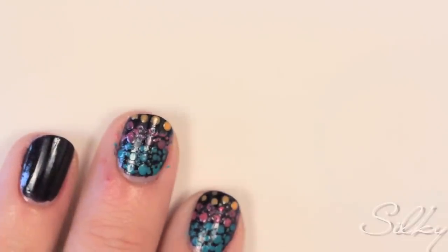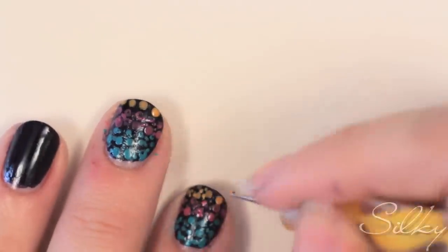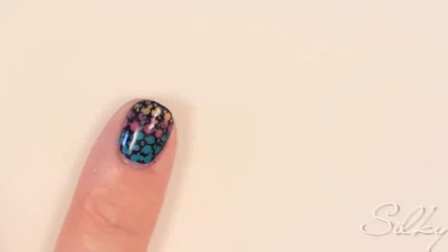Lastly, do the same with the orange, covering the entire tip of your nail. The final touch is a nice, clear top coat to give it that glossy, wet look.